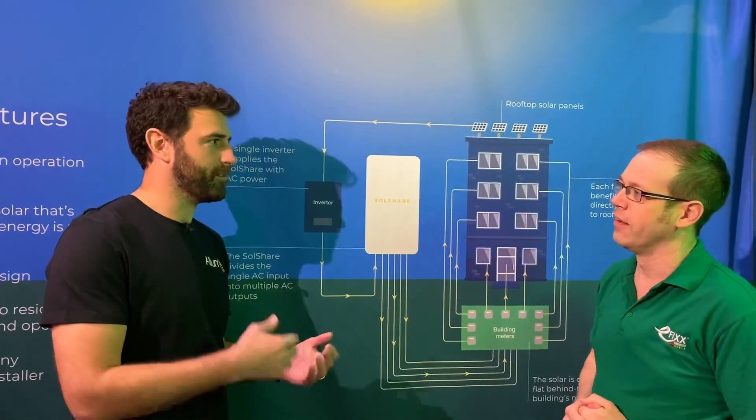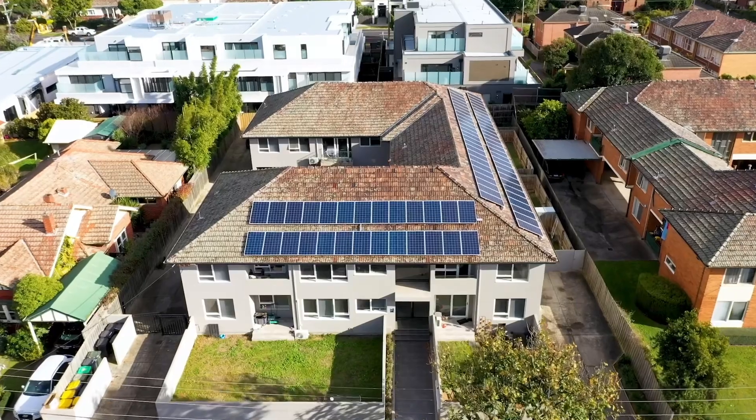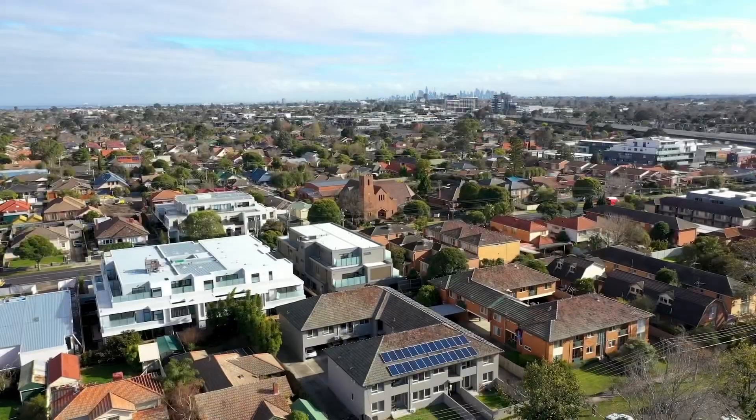Traditionally, if you're trying to put solar onto apartment buildings, you'd have to have an individual solar system connected to each individual flat — a solar panel, an inverter, and then the flat. That quickly becomes infeasible, so often it's just put in the too-hard pile and not done. Normally you just get a solar system on the roof and it goes to the landlord supply, so no benefits to the apartment residents.